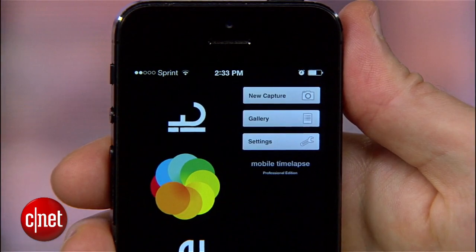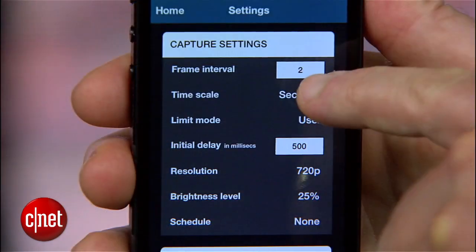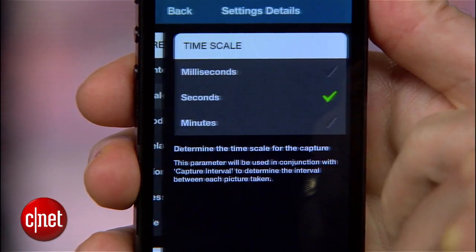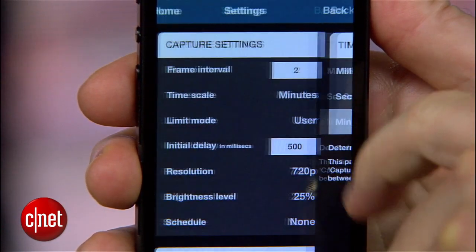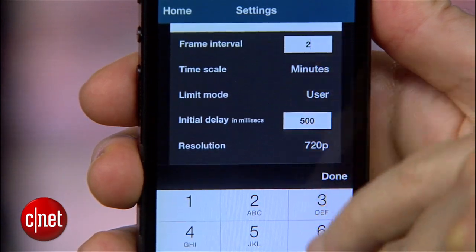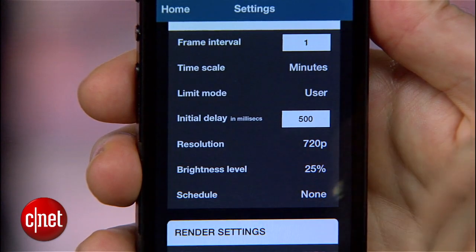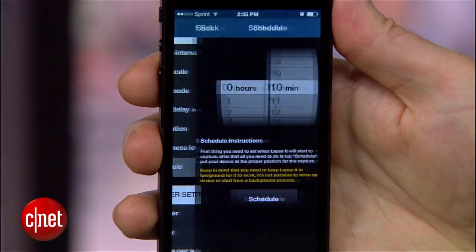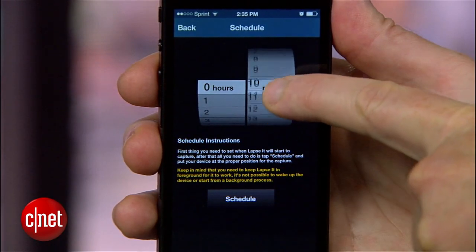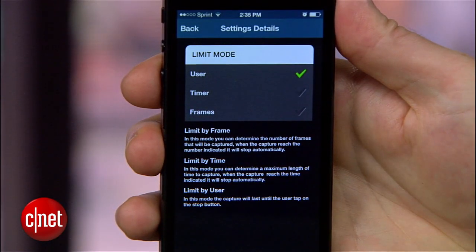Now I'm almost ready to record, but before I do, there are a few settings worth checking out. Tap the settings menu on the home screen and the first thing you'll see are capture settings. By default, Lapsit will take a picture every 2 seconds, which is great for shorter videos — 15 minutes turns into about 18 seconds. But for longer stretches, say capturing hours or entire days, it makes sense to raise this closer to a frame a minute. You can also make use of the schedule function to start recording at a later time, and use this in conjunction with limit mode to automatically stop your recording.